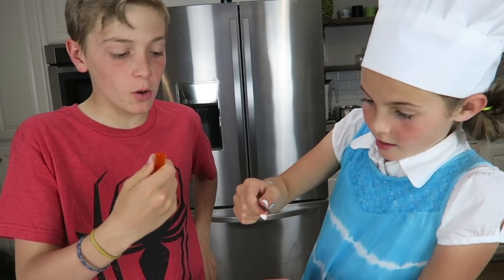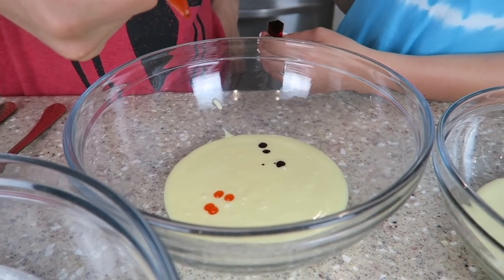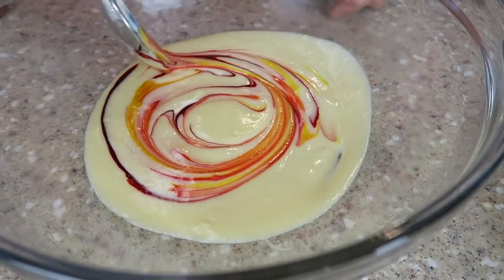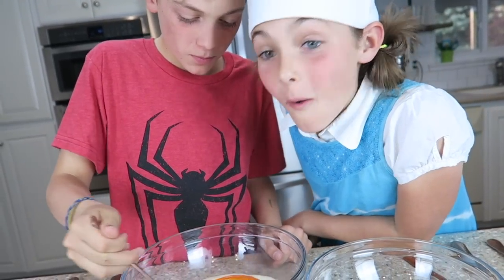I'll put in yellow and I'll put in red. What do you think it's going to make? I don't know, let's find out. Oh, that's cool, look at that. Woah, that looks so cool. It kind of looks like lava. Woah, it's making orange!